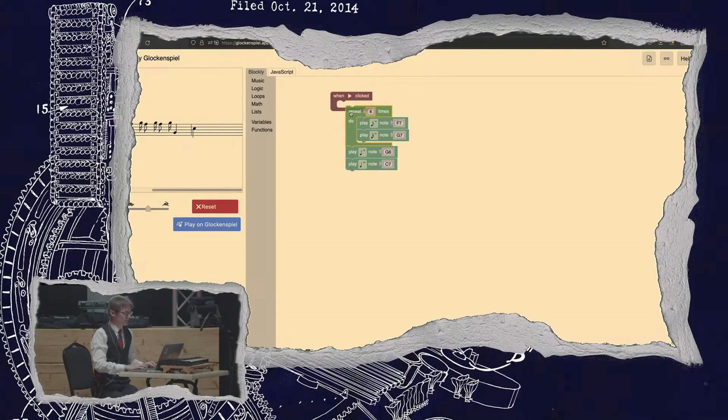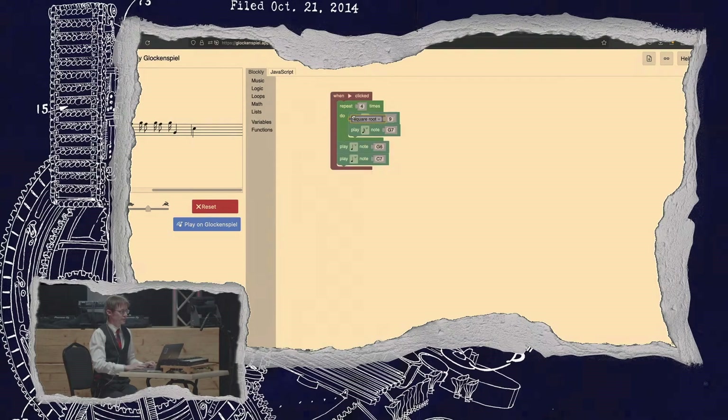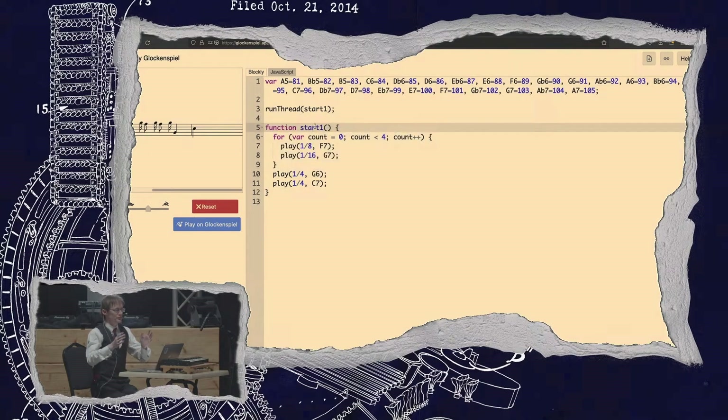This programming environment is Blockly — the project I work on at Google. It's the library that powers Scratch, code.org, Made with Code, and all the other block-based coding tools. We've got functions, variables, lists, and math blocks. If you can figure out how to create music dynamically using a square root block, I'd like to hear from you. But if this is not enough, you can always switch to JavaScript, and here is what we just wrote but this time in JavaScript — you can use all the features of that language.